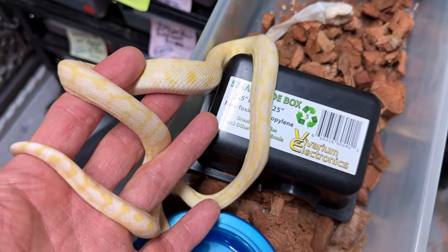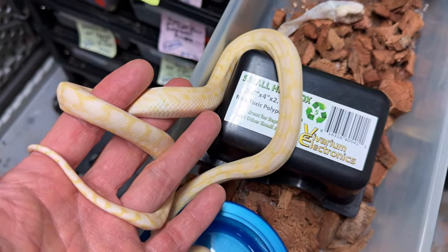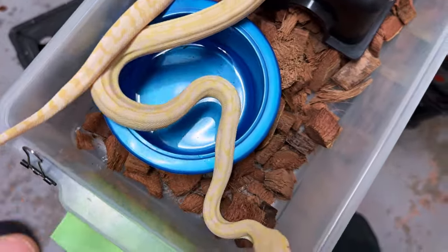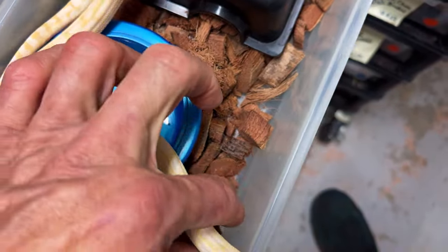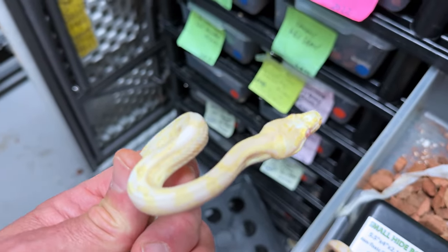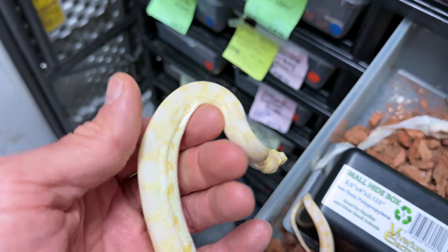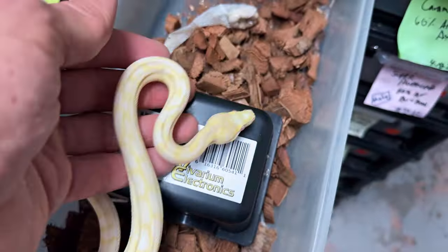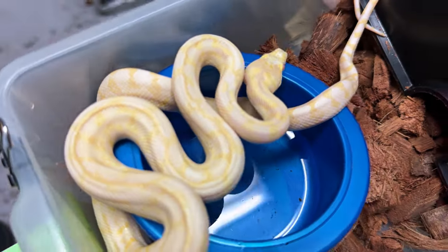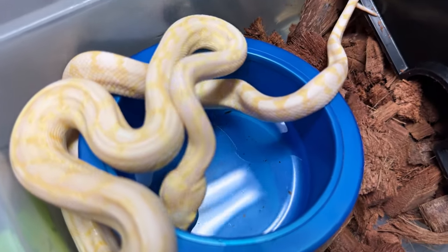Certainly something I'd be interested in breeding because potentially it would help us get closer to that moonglow, especially if it proves out to be head axanthic. So we have two copies of caramel and two copies of albino in it already. I don't even think we've sexed this one yet. I just kind of put it in the rack and I love it.